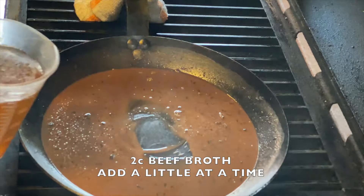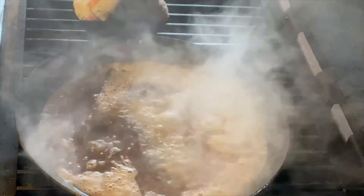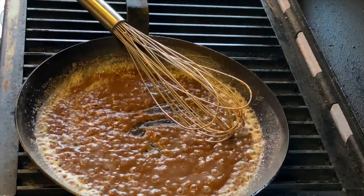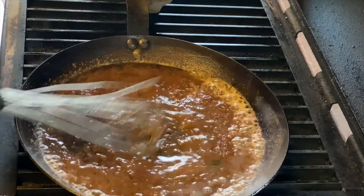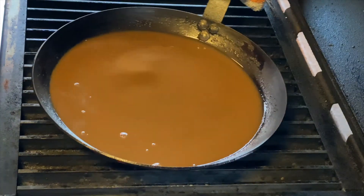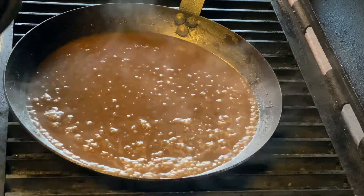Next up is two cups of beef broth, but only add a little bit at a time. You can see it starting to thicken up — add a little more. I'm going to close the lid and let it heat up and come back to a simmer to thicken up a little bit.